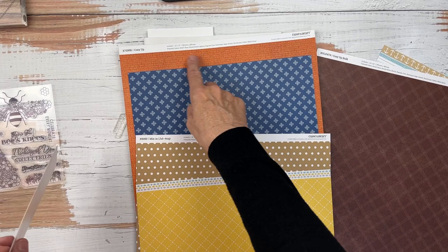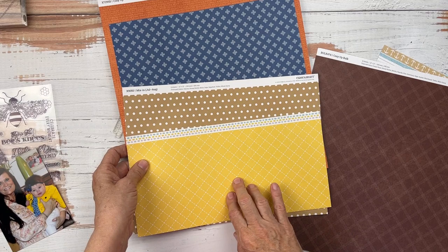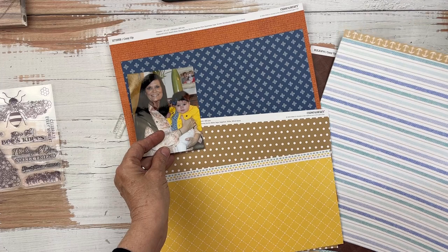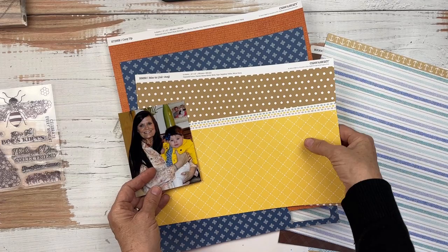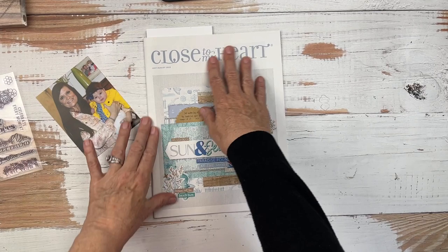We also have these season mix-ins and I love that sapphire paper. There's also this orange paper that comes with Cozy Up that has some words on it, and then these other three patterns underneath the orange are from our season mix-ins. So all of those are possibilities. There's only one hitch in my giddy up — if I use season mix-ins, you only get one sheet each of those season mix-ins.